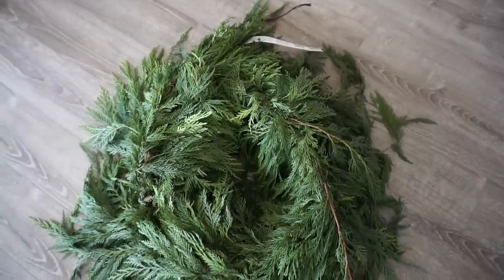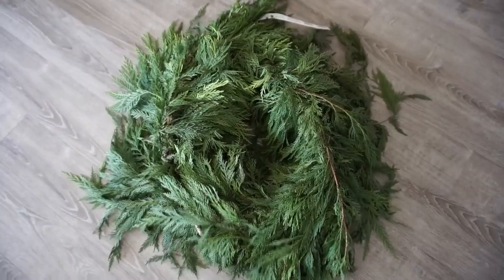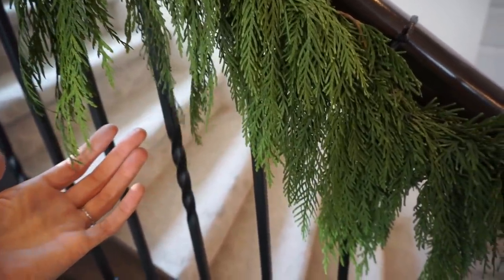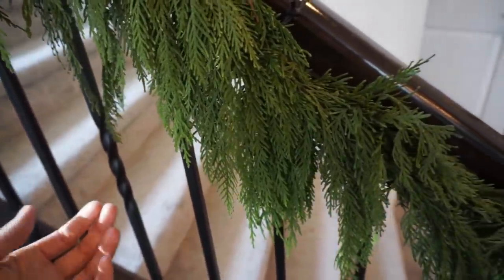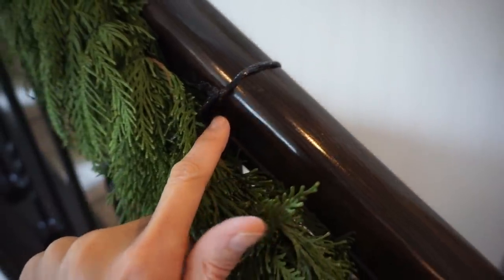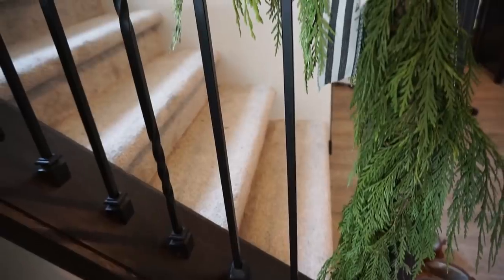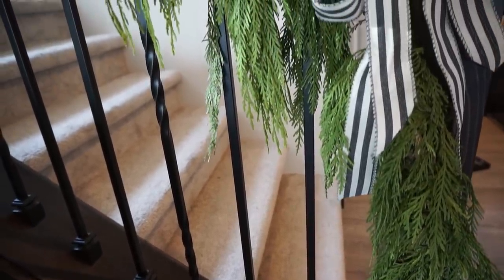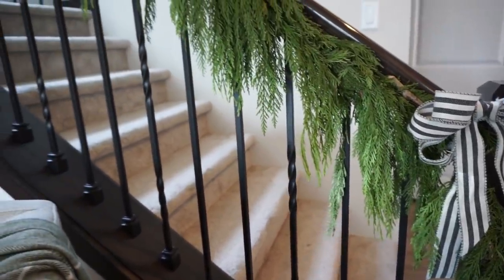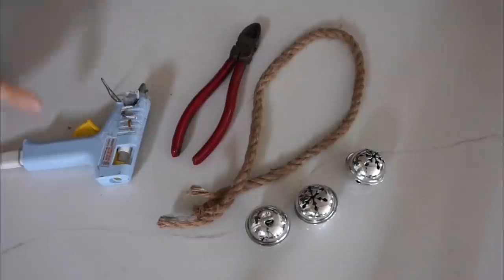Another way is to use fresh greenery. This garland came from Costco — it's $17 for 25 feet — and I added it to my banister, looping it around with some twine. You can also use fresh pickings from outside; tree lots have lots of extra fresh greens from the trees they bring in, and Lowe's does too. So you can decorate your home with fresh greenery and not spend any money at all, especially if it's in your own backyard.